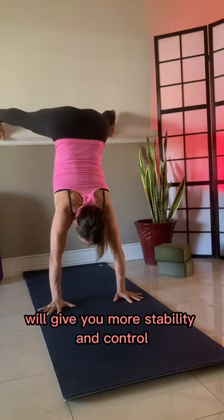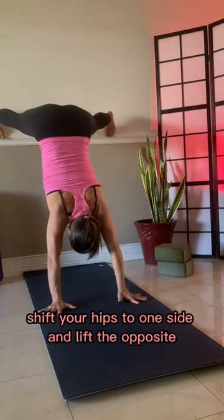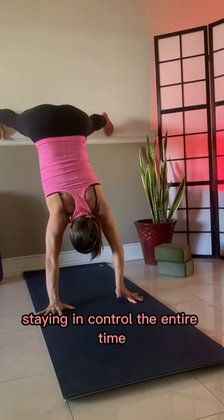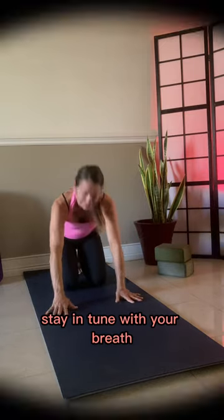Wider foot width will give you more stability and control. Shift your hips to one side and lift the opposite hand to shoulder, staying in control the entire time. Stay in tune with your breath.